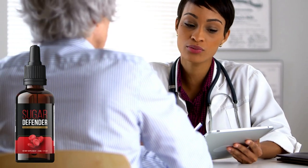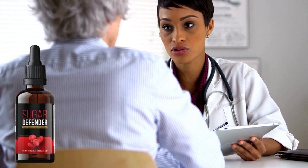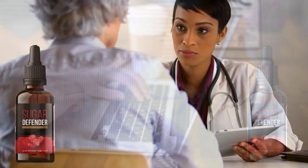Hello, how are you all? I'm Eliza, and this is going to be a very quick review of Sugar Defender. Today you'll find out if it's worth paying for, where to buy it, and how to use it.